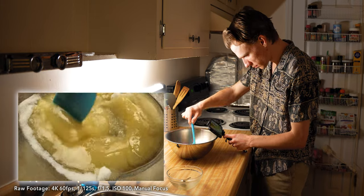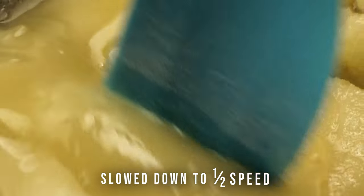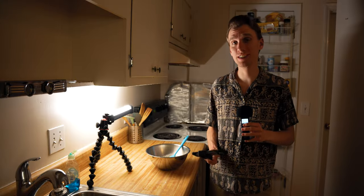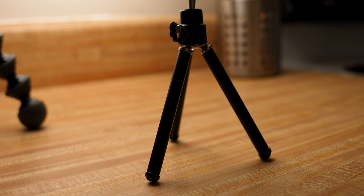With this clip of the butter and sugar, I like two parts of it, so I'm turning one clip into two by zooming into the second one. One of the hardest parts about getting phone footage is keeping it stable, so when I get the opportunity I am using a tripod.